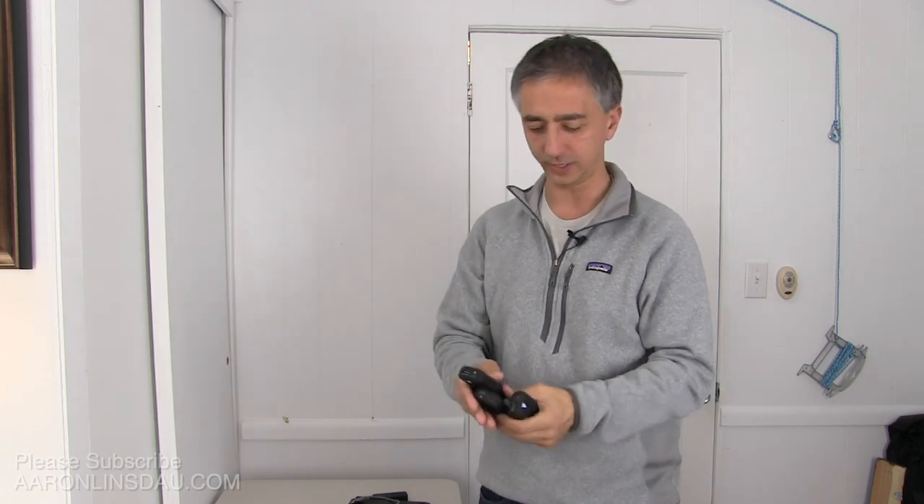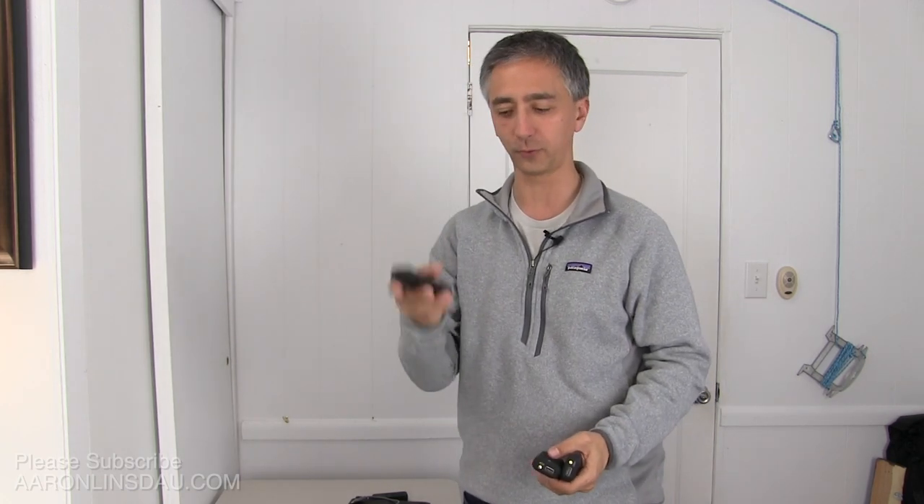These Tilt battery banks actually worked really, really well. I'm going to put a review on this video for you so you can see what they're like and how valuable they were for me.